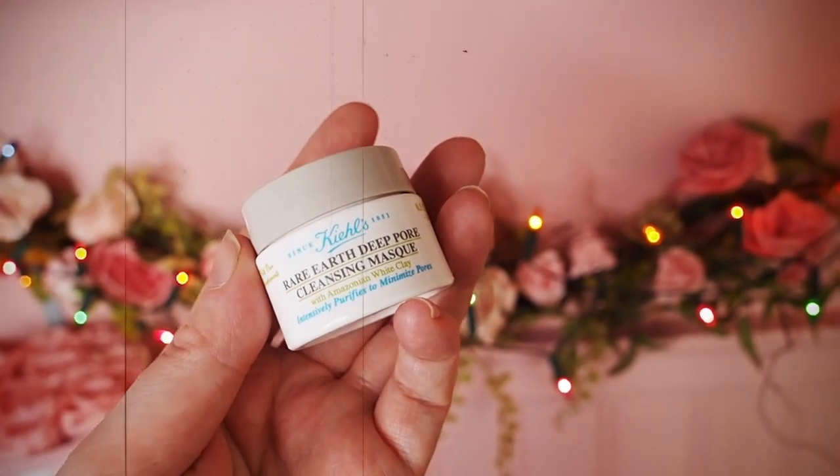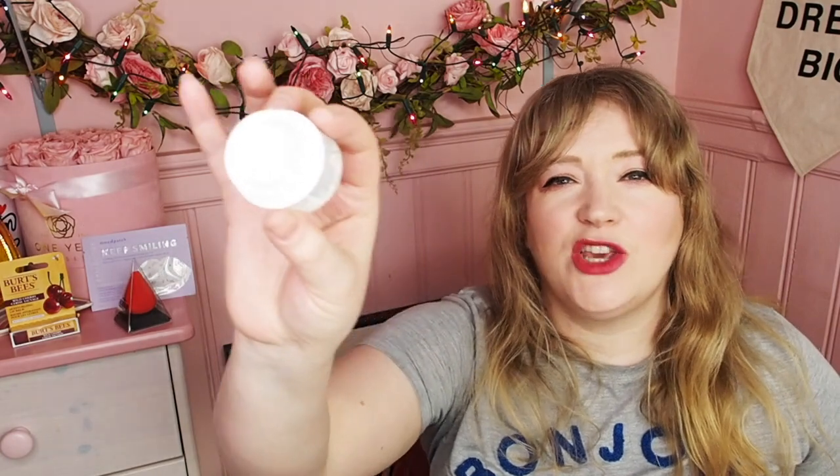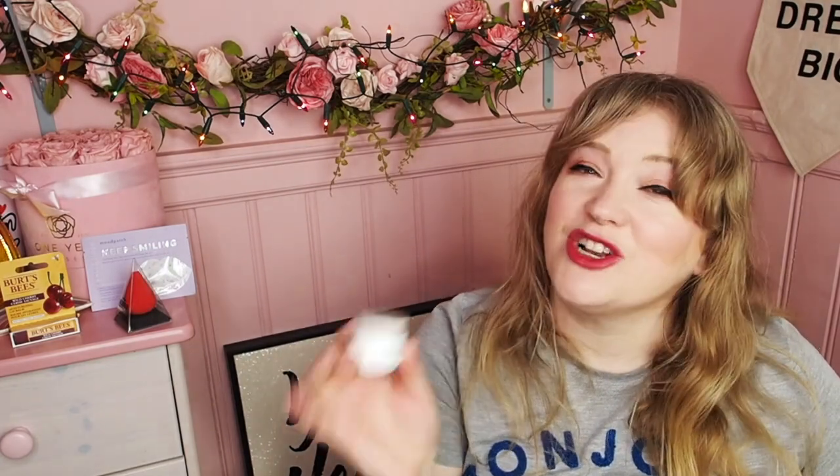Next we have Kiehl's Rare Earth Deep Pore Cleansing Mask with Amazonian White Clay. Amazing — I will be using this on my forehead, nose and chin because my cheeks are very dry. I have very sensitive dry skin on my cheeks and I just can't do clays — it's too much for my skin. I'll use it on my forehead, nose and chin and I'm sure it will work a treat. Because I am using it on more targeted areas, this little 14ml tub will probably last quite a long time.